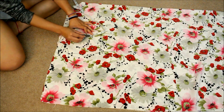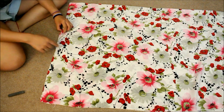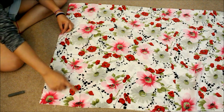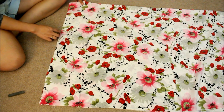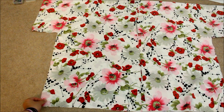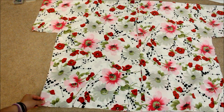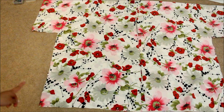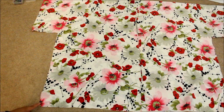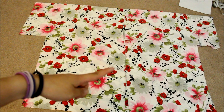Cut out this L shape on both layers of fabric, and then do the same on the other side. Before you cut, make sure both layers are really even — even them out before cutting because you don't want the two layers to be different and uneven. Now you have the basic shape of the kimono.